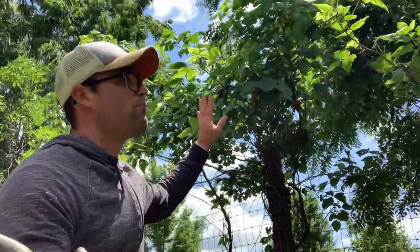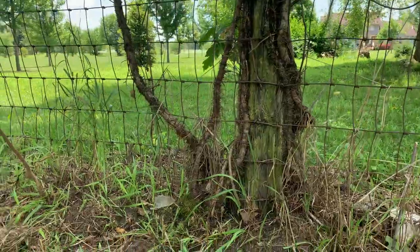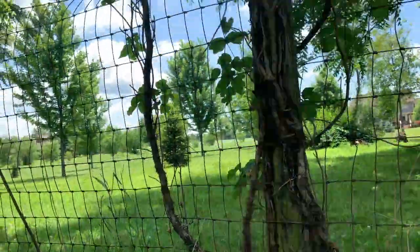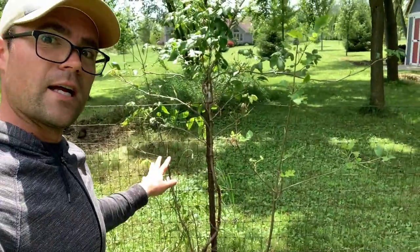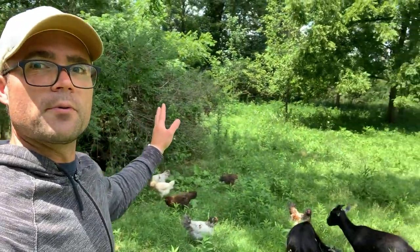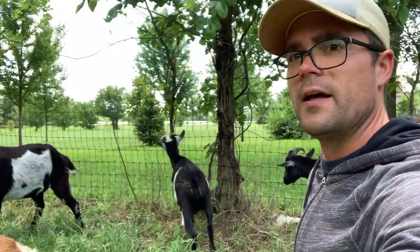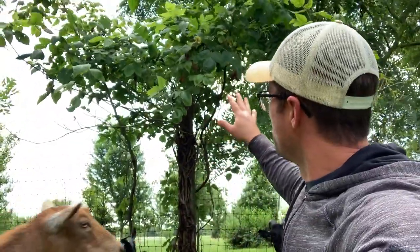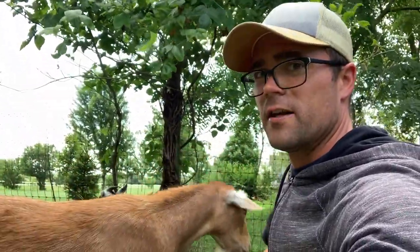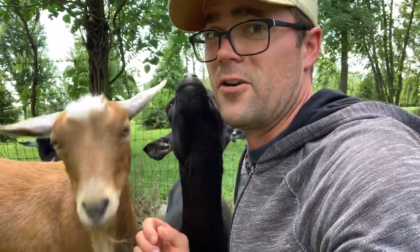If you can believe it, this plant right here is actually a poison ivy plant. The roots are insane, and this is another poison ivy plant, and this is another poison ivy plant — there's more around the perimeter of our fenced-in area where our goats and chickens like to roam. Fortunately, goats love poison ivy and they've done a great job eating everything they can reach, but now all the leaves and obviously the roots aren't gone yet. So my goal today is to remove the poison ivy from the roots and hopefully eliminate it all together.